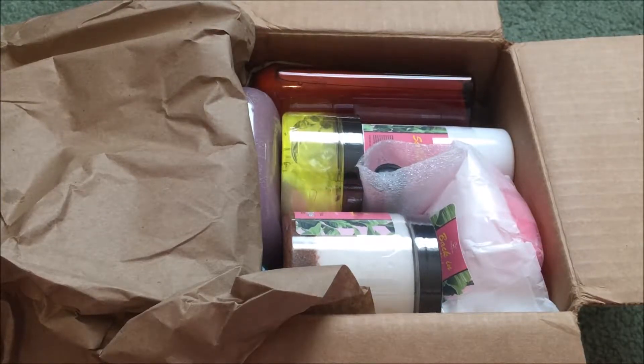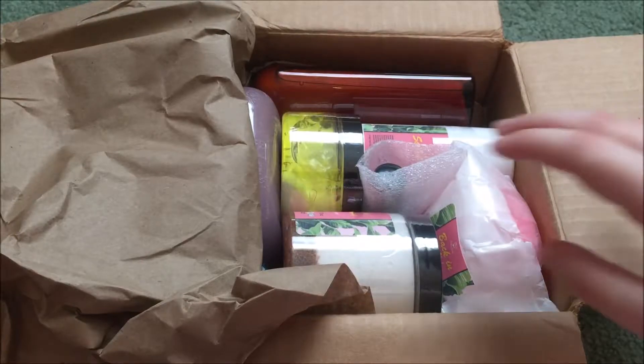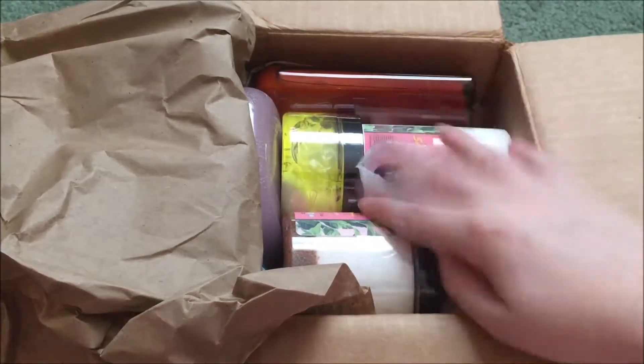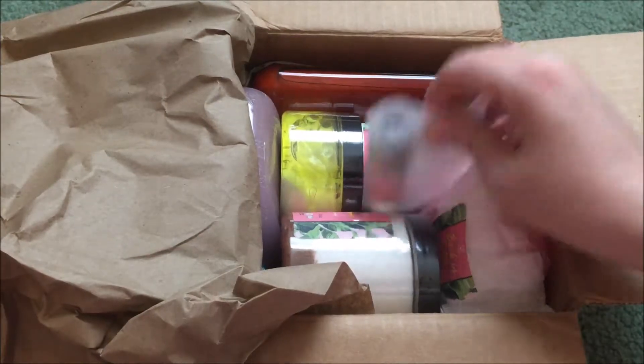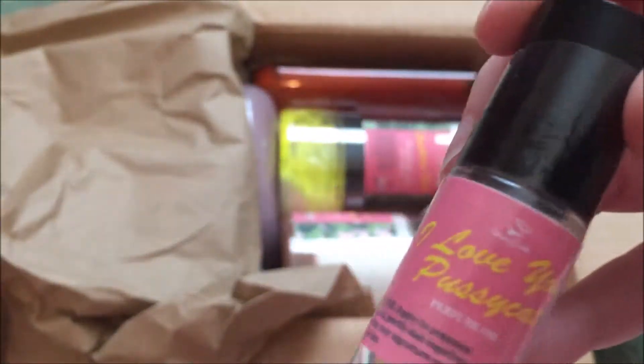I should have printed the scents too — I did not think about that. I'm going to have to remember to put them in the description. I don't even know what to start with. Let's start right here. Oh goodness, guys, I'm so beyond excited for this.